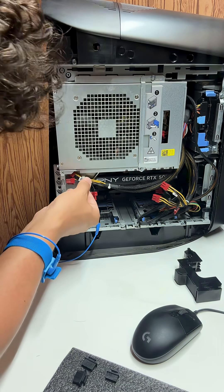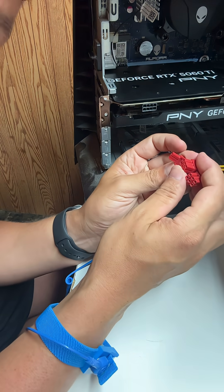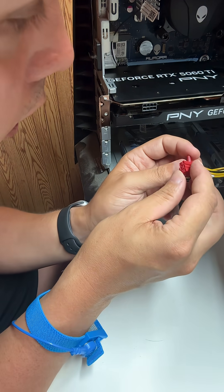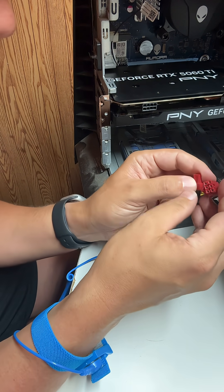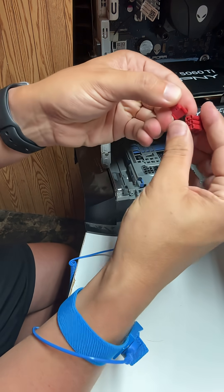It looks like there's an extra set here — it's an eight slot, and I've got a six and a two. If you have a six and a two, you can combine them, connect these together, which makes it a lot easier, and it'll slide right in.